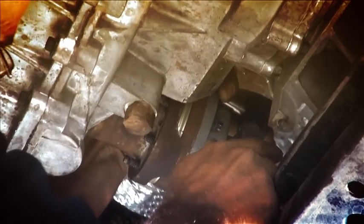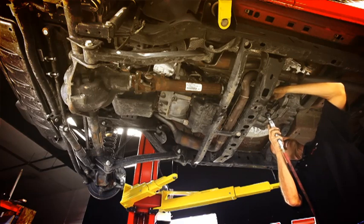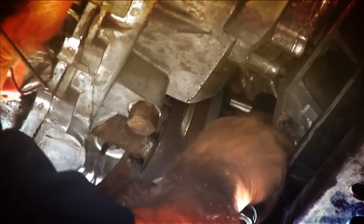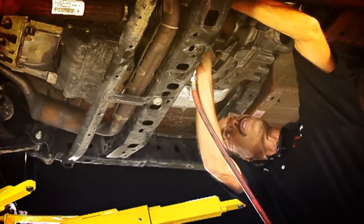First thing we're going to do is get this driveline out of the way, just like we did the rear. Now this driveline, because it's angled, it doesn't have much access at the bottom here. But if we get up on top, it's going to give us quite a bit of room to pull those bolts out. A quarter-inch air ratchet is your friend.